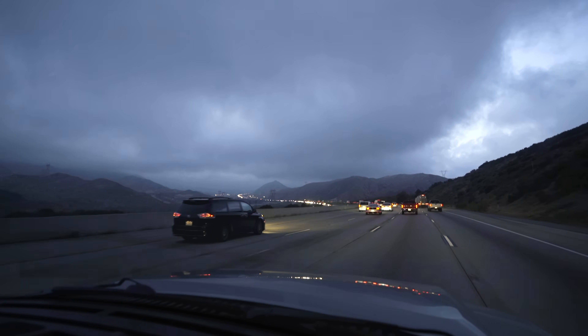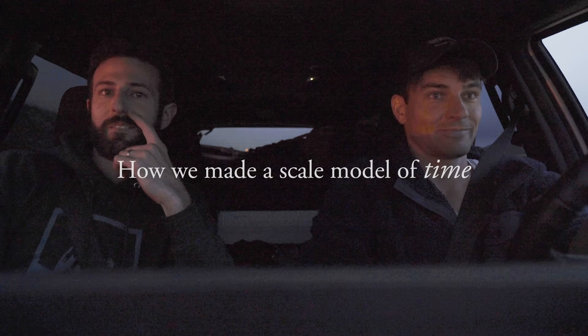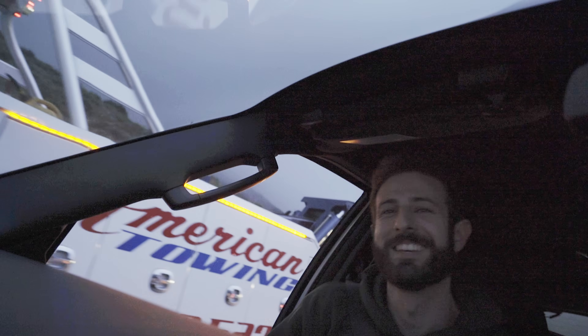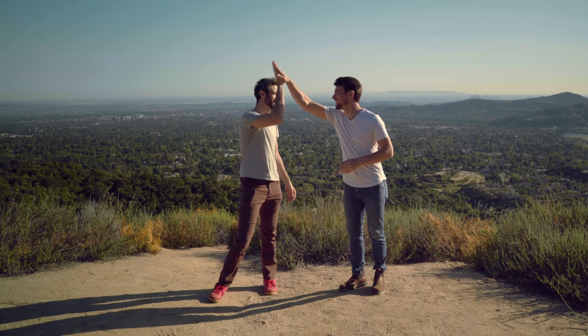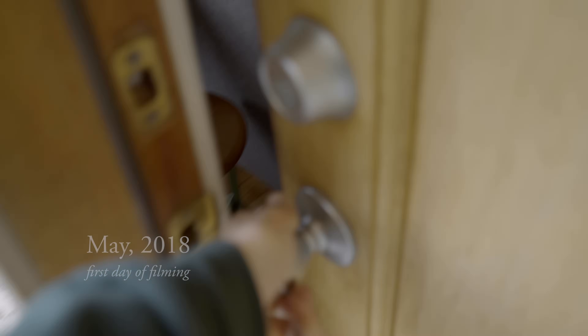What did we just do? We did it. Today is the last day of filming for our Time film. And it's been a journey — it has been over four years that we've been working on this.